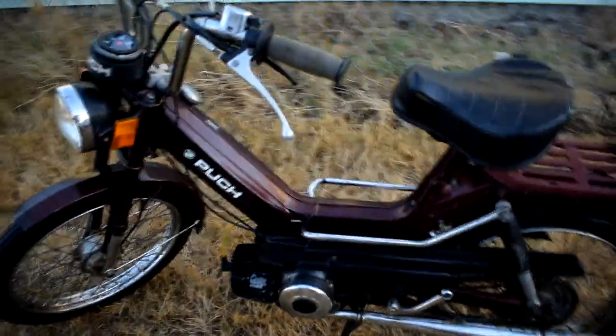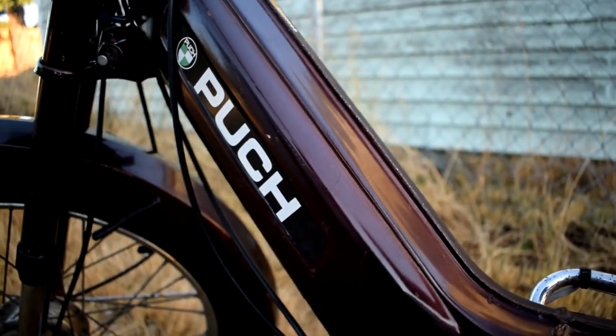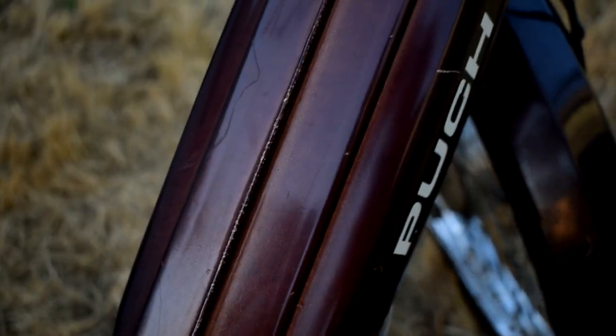All right, so I got it all clean now — I did a little wash, just went over everything with some soap and scrubbed a little bit. It looks like it is more of a burgundy color, kind of a nice dark red, almost a root beer brown with some red in it. The paint's fading in a couple spots, but overall it's not horrible.